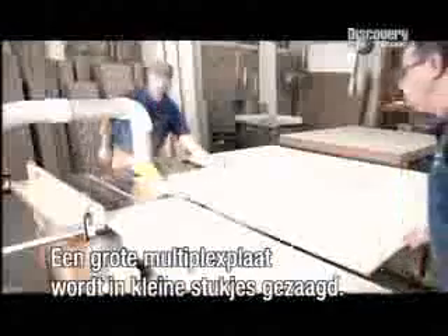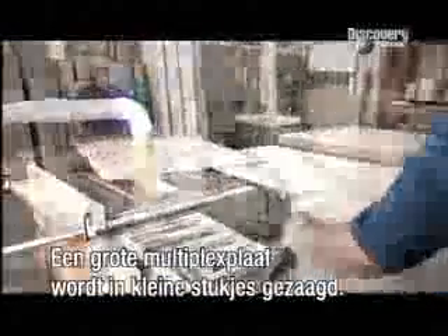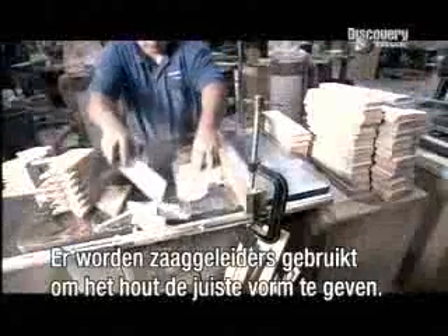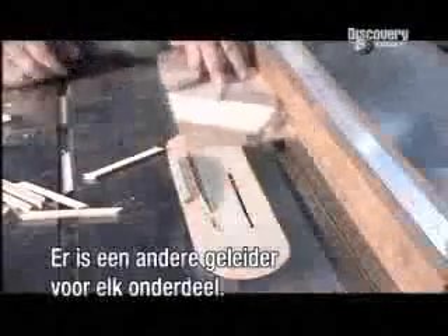A large sheet of plywood is sliced into smaller pieces. For a consistently accurate job, a saw guide is used, which positions the wood for a specific cut. There's a different guide for each part.